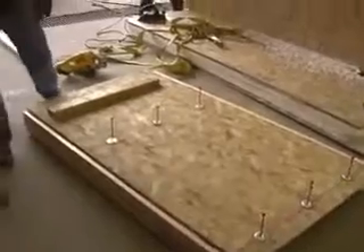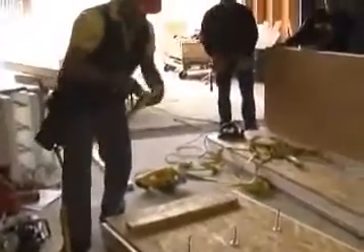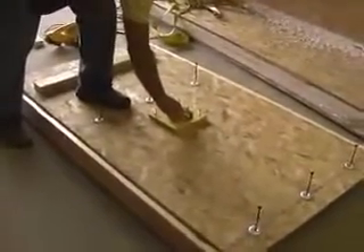What we're going to do now — on a panel this size — I'm going to put a lifting plate on it.